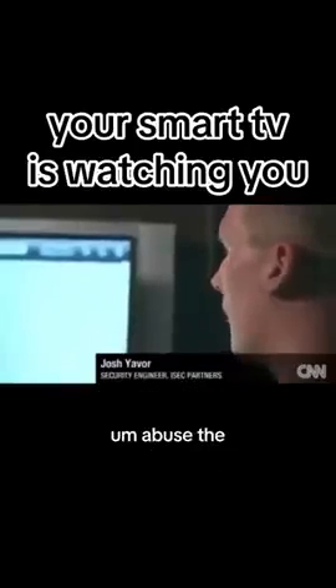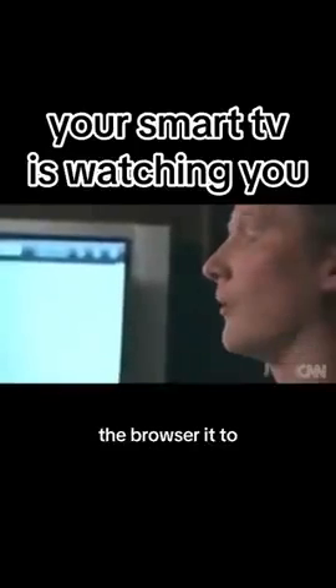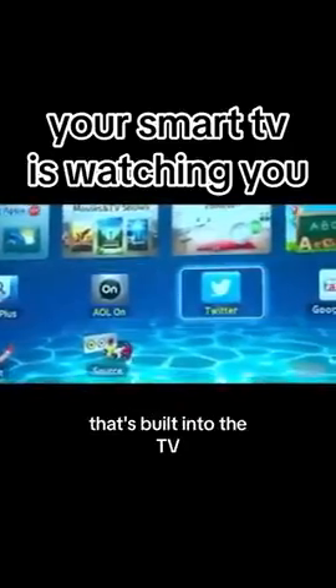One of the things that we were able to do with the Smart TV platform was actually abuse the browser to the extent that we could actually gain access to the camera that's built into the TV. What we can prove here is that with a little bit of extra code, we can turn the camera on in your browser.